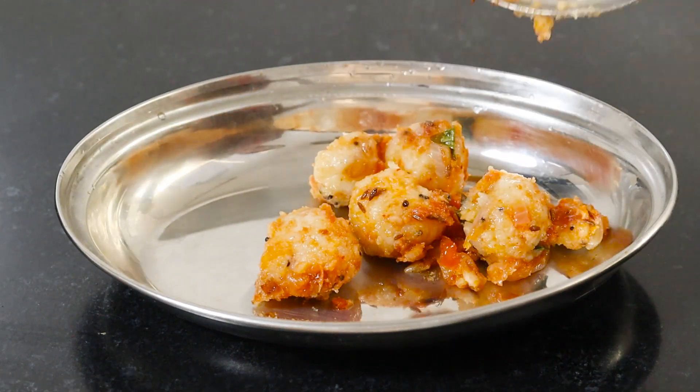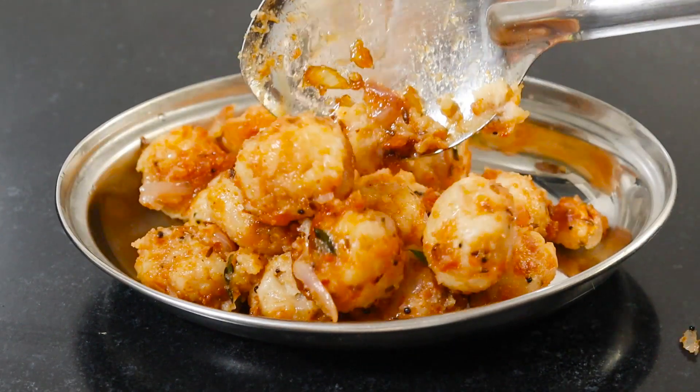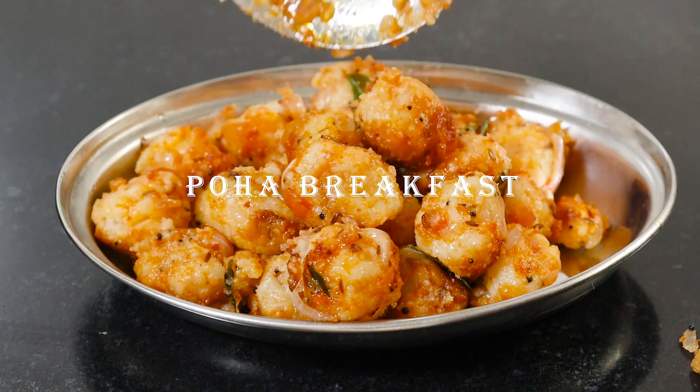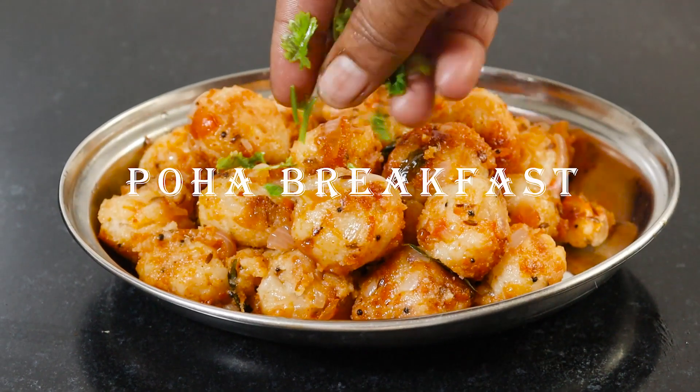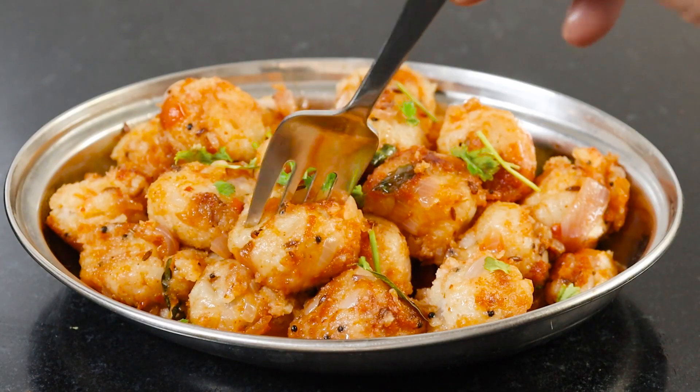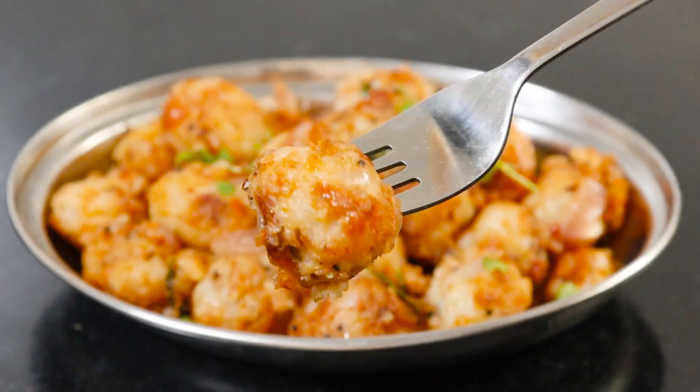Now we are going to make a very simple and tasty breakfast. This is not a side dish — it has a very good taste. It has a sponge texture. Welcome to today's Amayil.